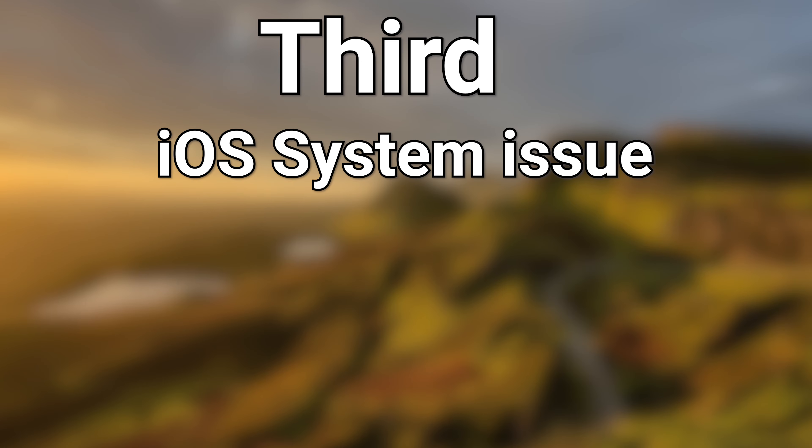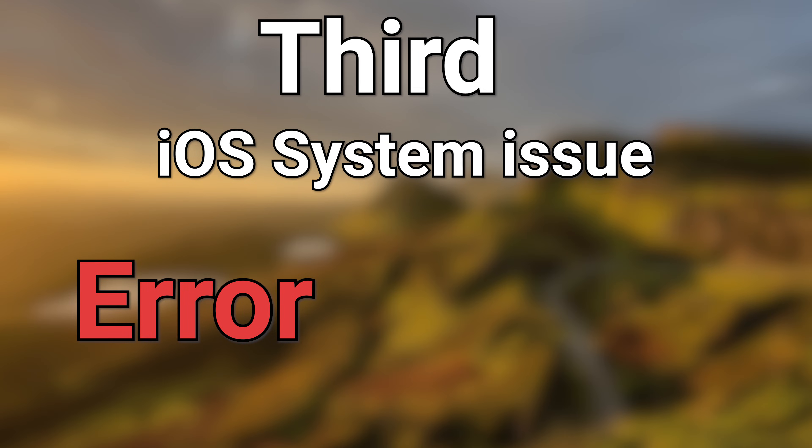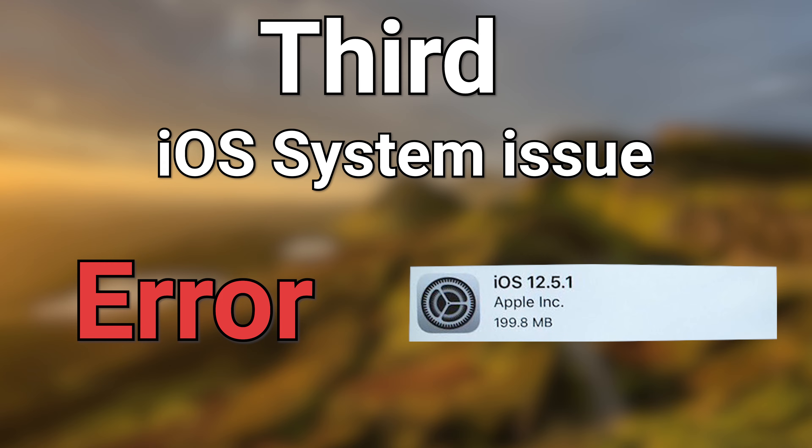Third one: iOS system issue. It is possible that your iPhone system has an error, or your iPhone system version is too low. So now I'm going to show you five ways to fix it.